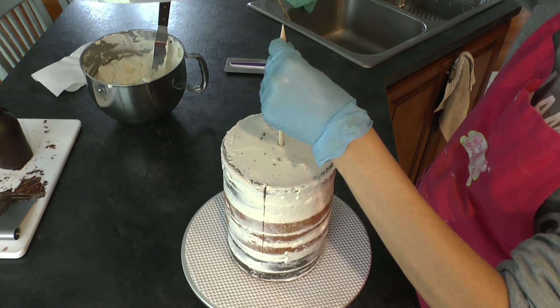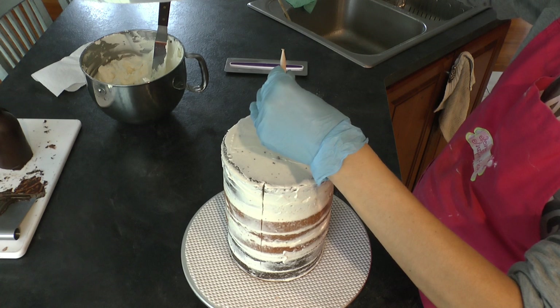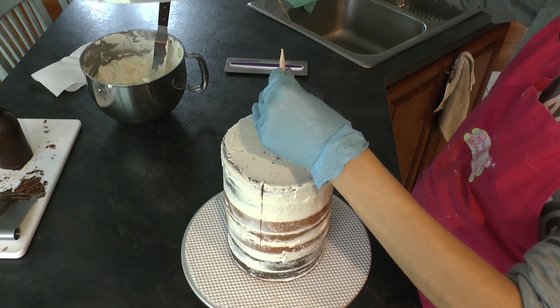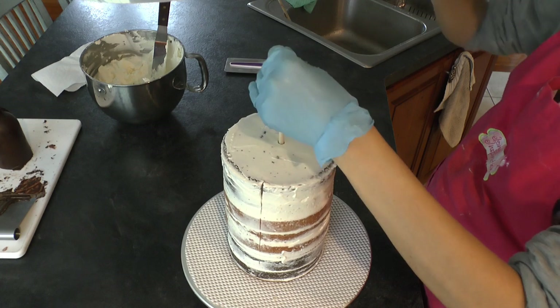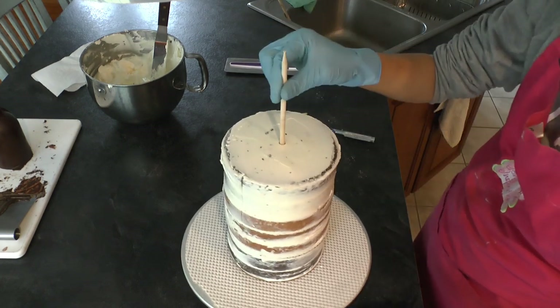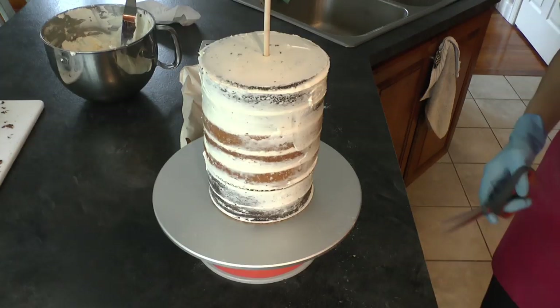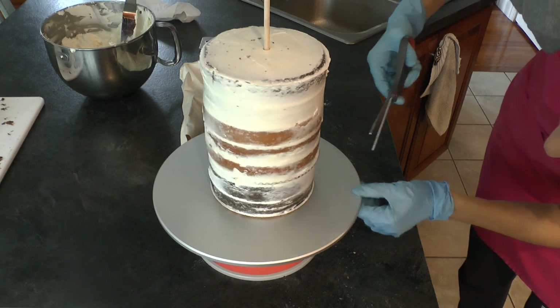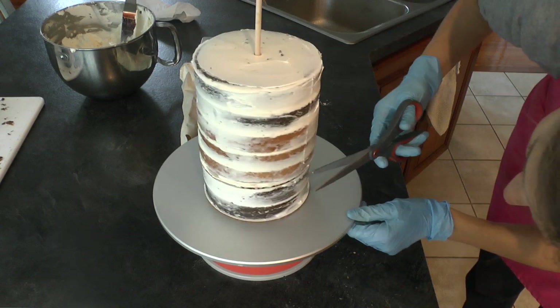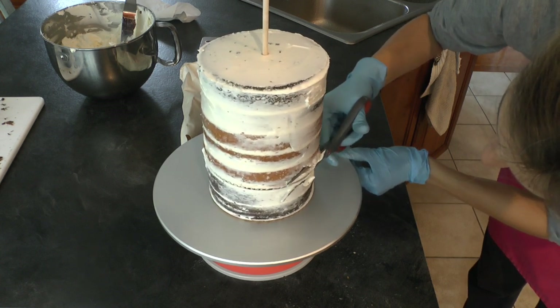I'm staking it - driving a wooden stake down the middle - because that helps me hold on to something while icing it. It's such a tall tier that it keeps my layers where I place them so they won't move around. I can always cut this down at the end. It just makes me feel better about the stability of this cake.